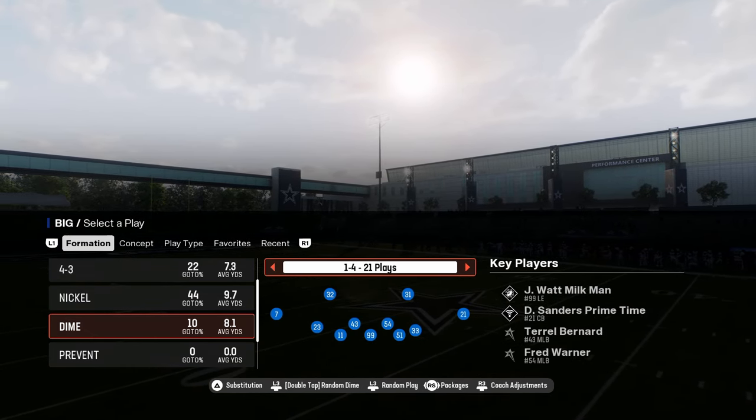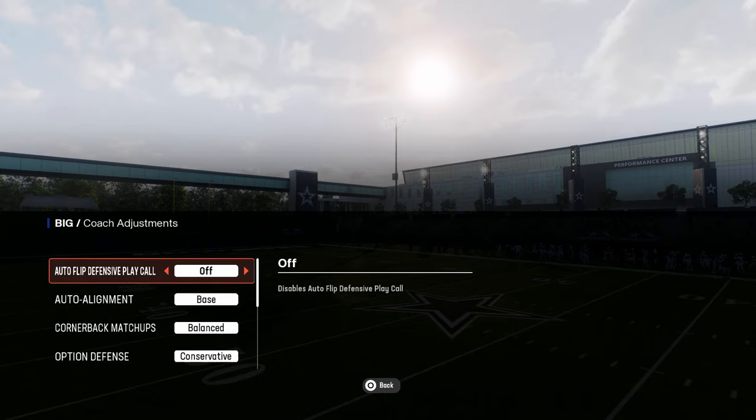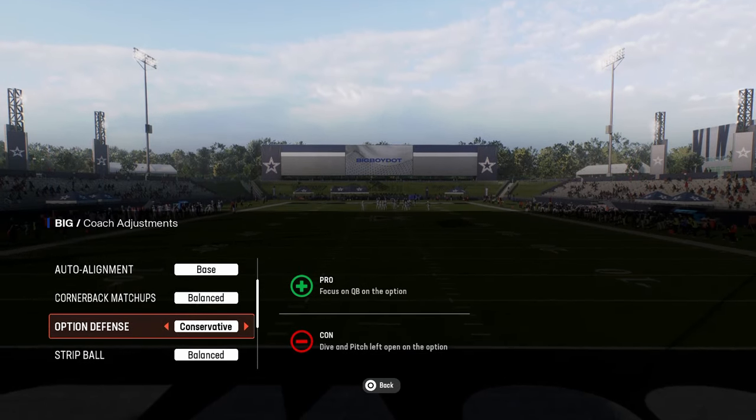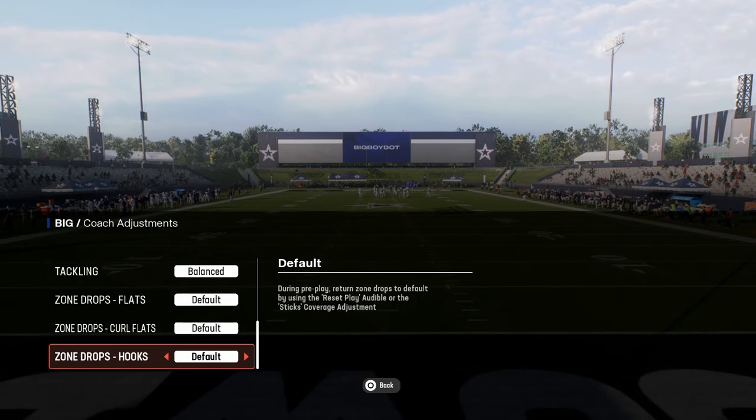For the coach adjustments for this defense, generally what I like to do is have auto flip off and auto alignment on base. You can have option defense on conservative and really whatever you want from there.